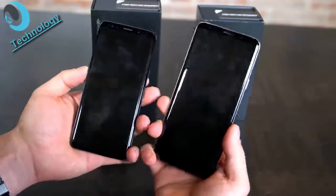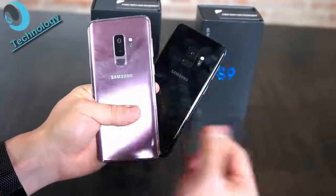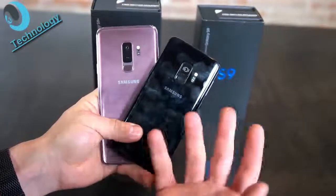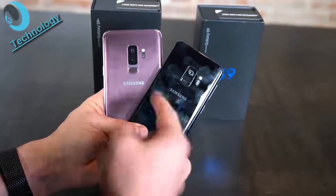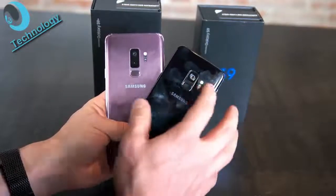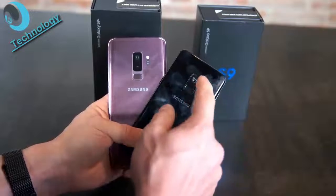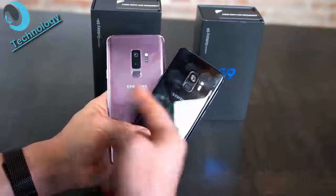On the back, Samsung changed two important things. For the first time there is a difference between the S9 and S9 Plus — the S9 Plus has a dual camera while the S9 has a single camera. The S9 still has 12 megapixels, dual pixels, super fast slow motion, and an adjustable aperture. The S9 Plus adds a second lens with double the focal length. Samsung also repositioned the fingerprint scanner below the camera, making it much easier to reach than on the S8.